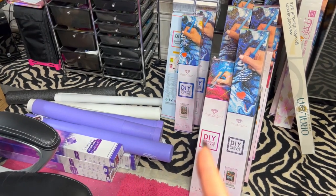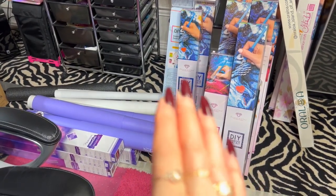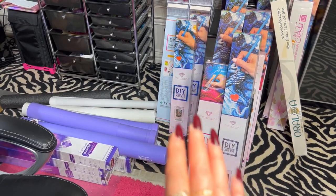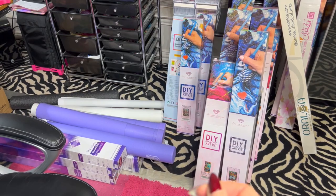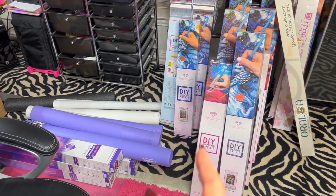I'm going to go through all of these and tell you the pricing on them. The thing to know is that they're all new, but they've all been opened and unboxed because I did an unboxing of them on my channel.